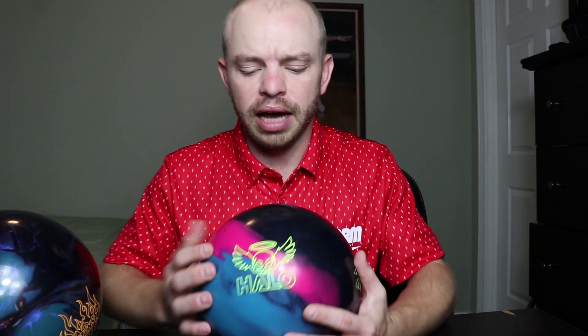I actually really like this ball. I really like my Sherlock, my Idol, and my Arsenal, and when they came out with the Halo I wasn't quite sure where I was going to put it. But I'm going to keep tinkering with it and I'll let you guys know exactly what goes on.